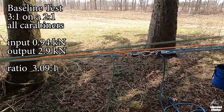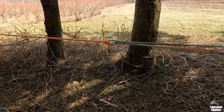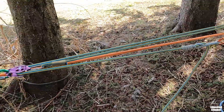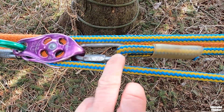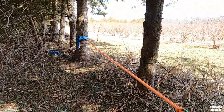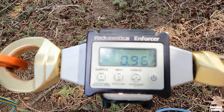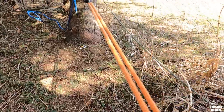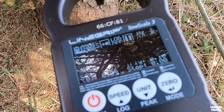Now I'm adding the pulley starting at point A to see how it changes the pull. Exact same system, I've just added a pulley into the middle at point A and moved the terminal onto the becket of the pulley to keep things aligned. With the pulley at point A: input is 0.96, output is right around 4 kilonewtons.